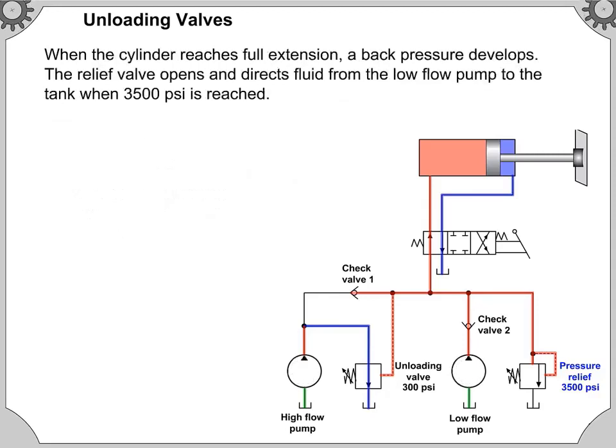When the cylinder reaches full extension, a back pressure develops. The relief valve opens and directs fluid from the low-flow pump to the tank when 3,500 pounds per square inch is reached.